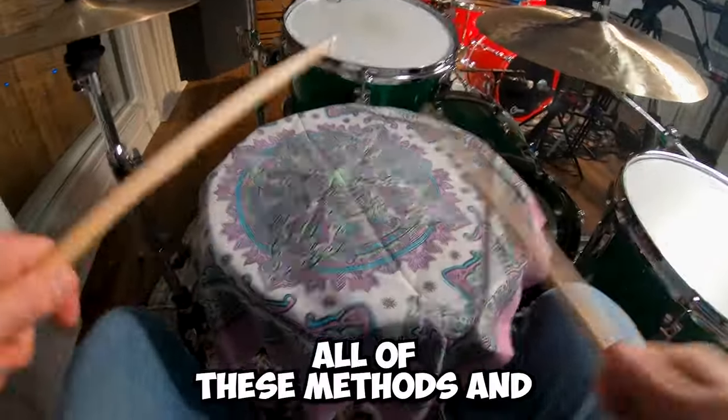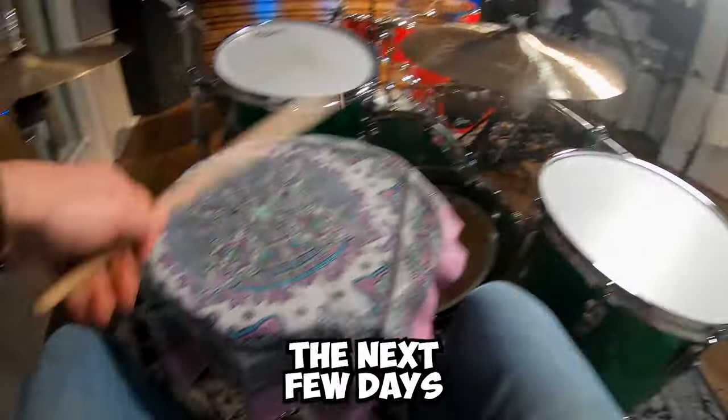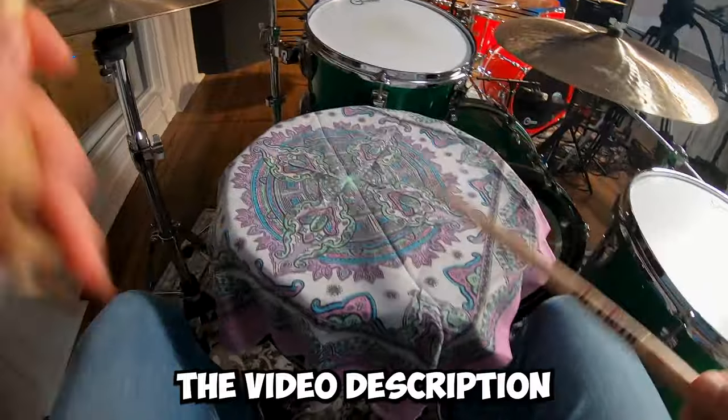By the way, all of these methods and about 60 more are taught in my new course, The Art of Drumming Independence. Registration is only open for the next few days. I would love to have you come take a deep dive with me. You can find the link in the video description.